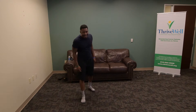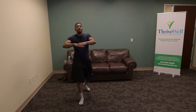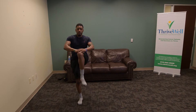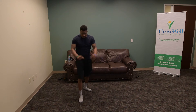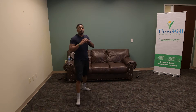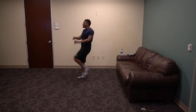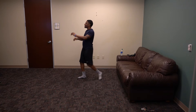All right, let's go ahead and switch legs. We've got high knees. Ready — 1, 2, 3, 4, 5, 6, 7, 8, 9, and 10. Good job. Next one is kicks, okay? Same position, we're going to switch legs already. Ready — 1, 2, 3, just kick as high as you can, 4, 5, 6, 7, 8, 9, and 10.